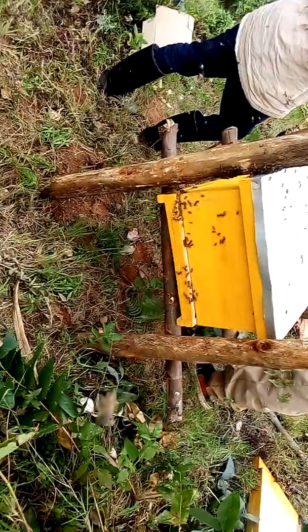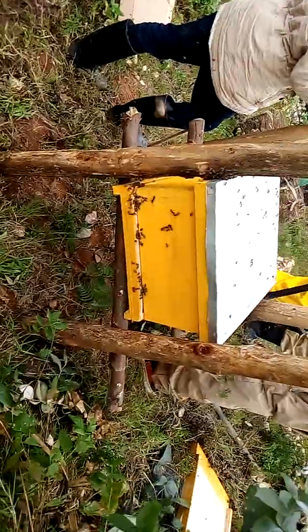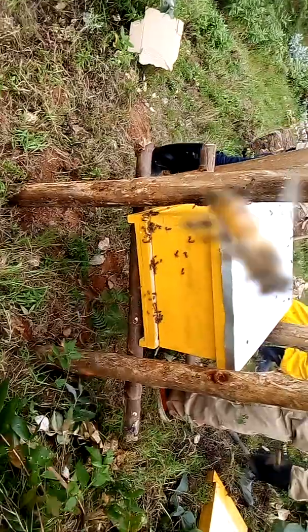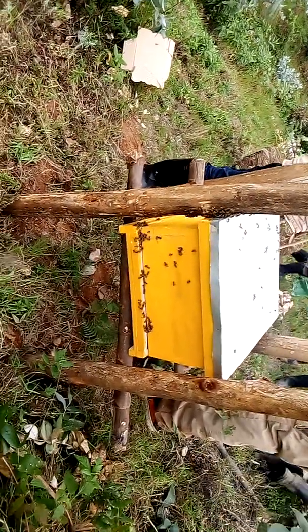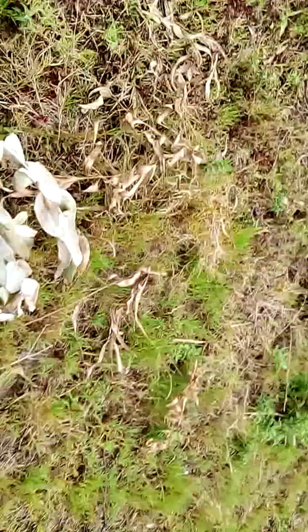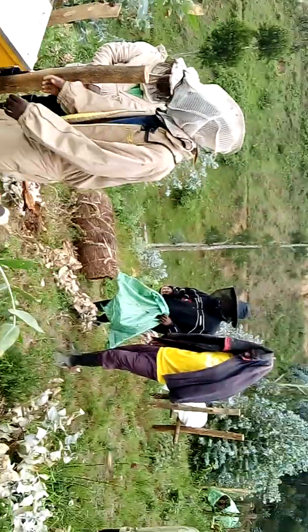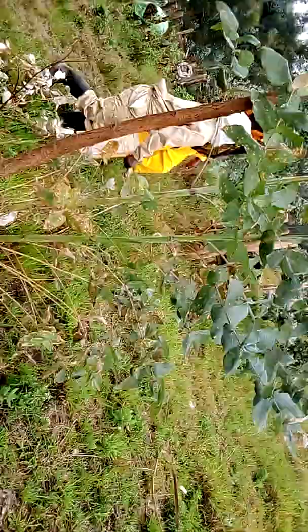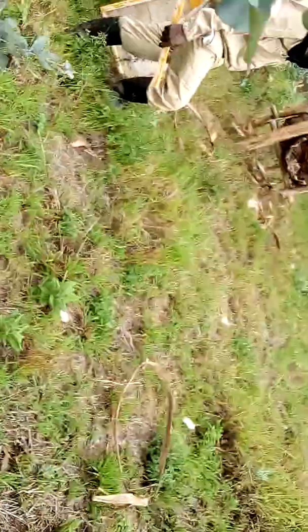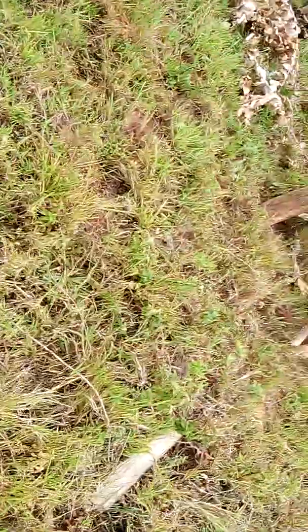Everything is working well. This is just the first hive where I have put the bee colony. Next we are going to move to the next beehive and make sure we transfer all the bees from the traditional boxes to modern boxes. We are really a big team stabilizing this Appiary.